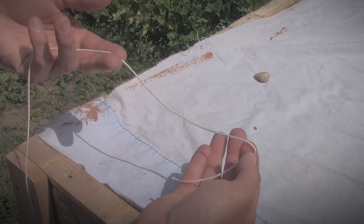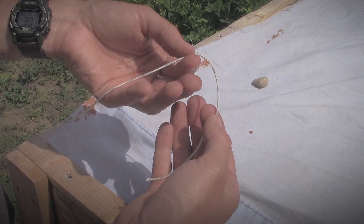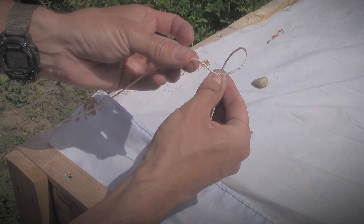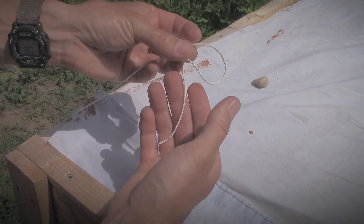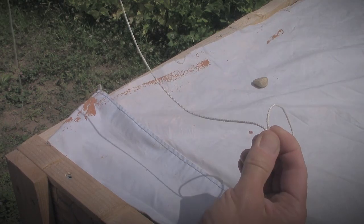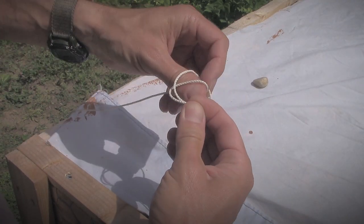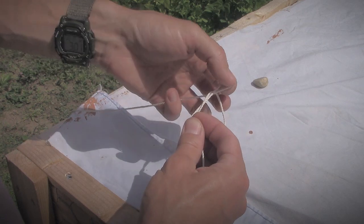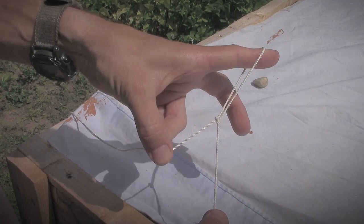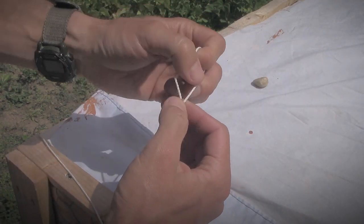There are two basic steps to secure this string to this cloth. The first is to put a simple slipknot in the string. I'm going to make a little loop in the string just like that, and then take a loop from the long side that I'm going to secure to the cloth, and push it right up through that loop. This will tighten up, and now I've got a slipknot that will tighten up on whatever I put it on.